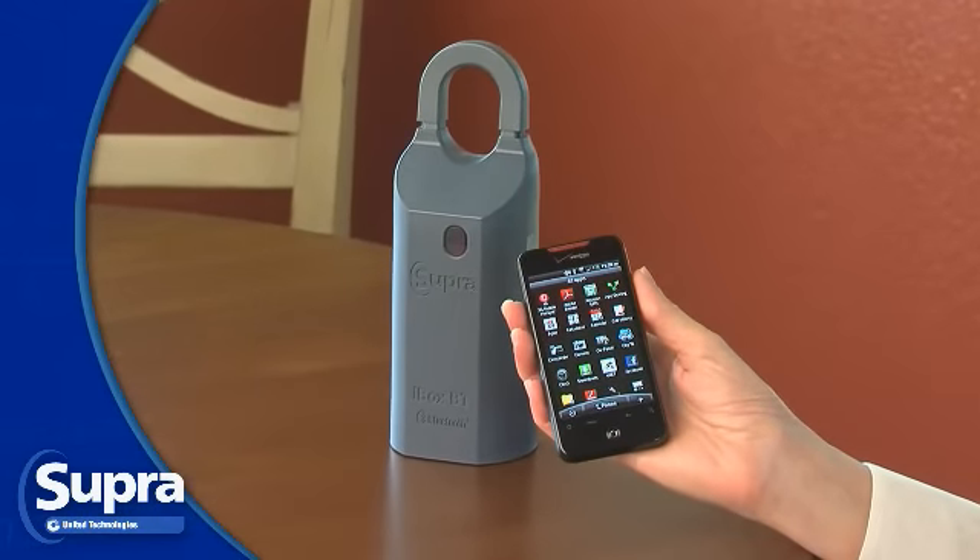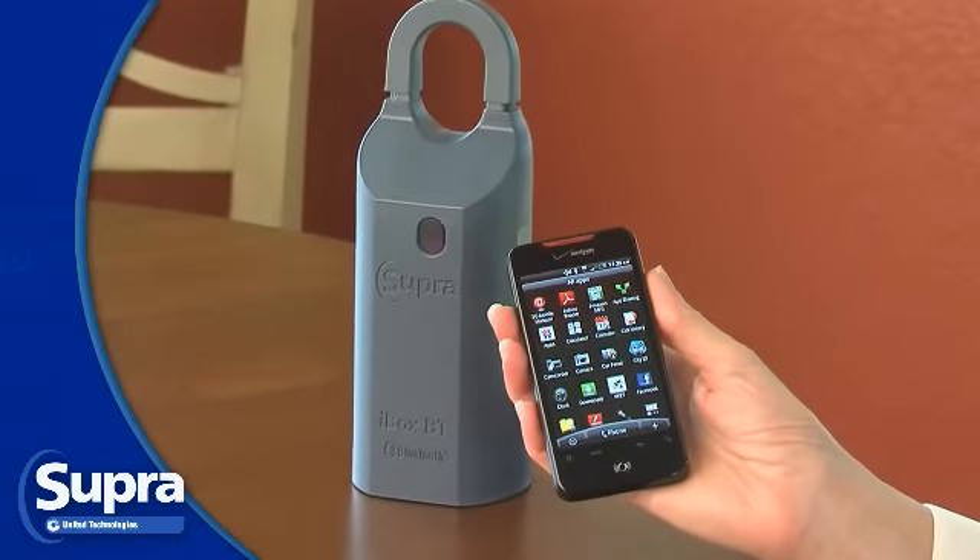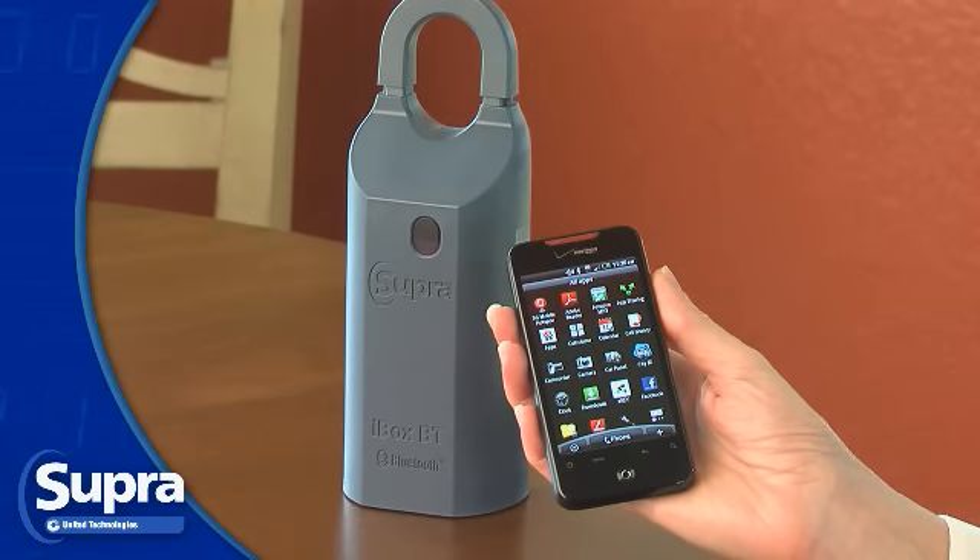Each Bluetooth iBox has a unique 4-digit shackle code, and you'll need this code to place a box on a listing or remove it.